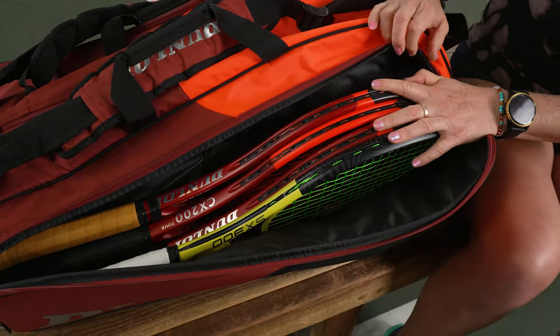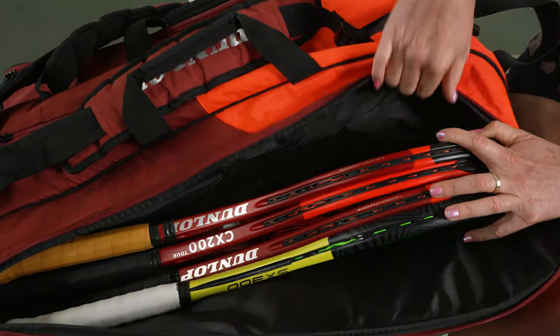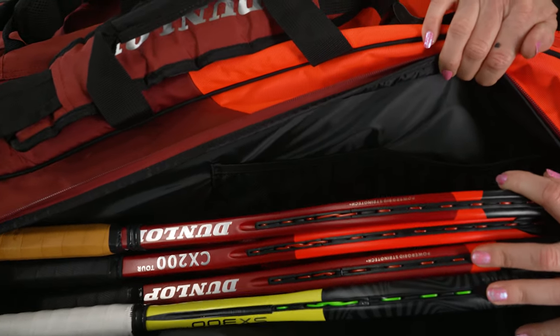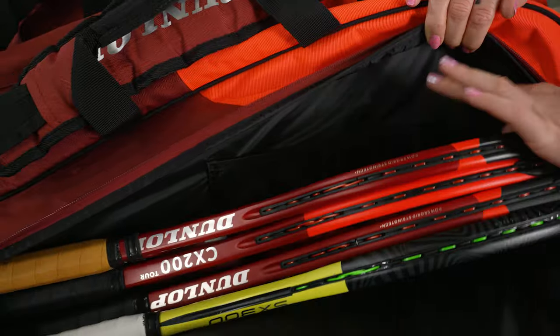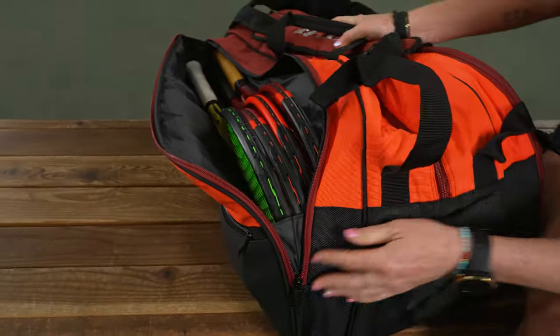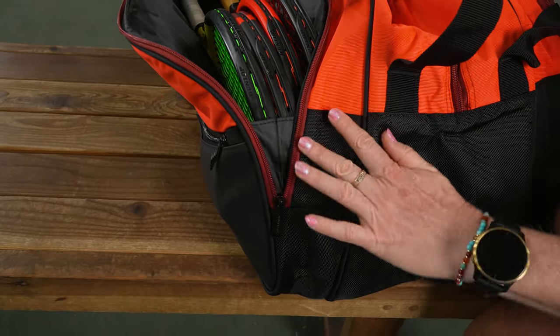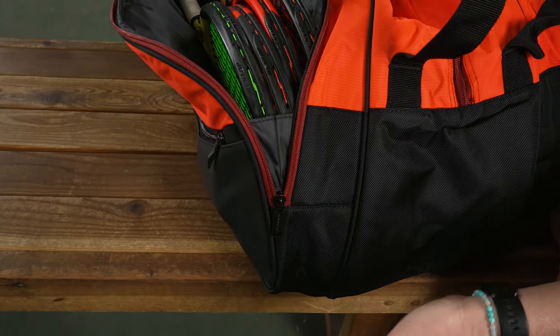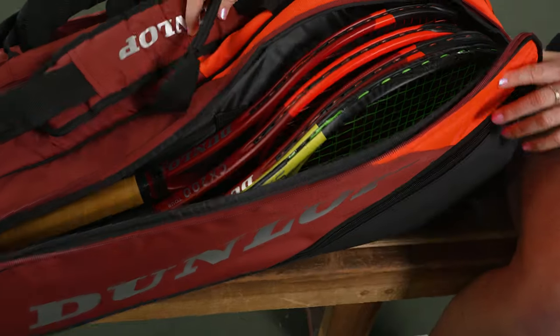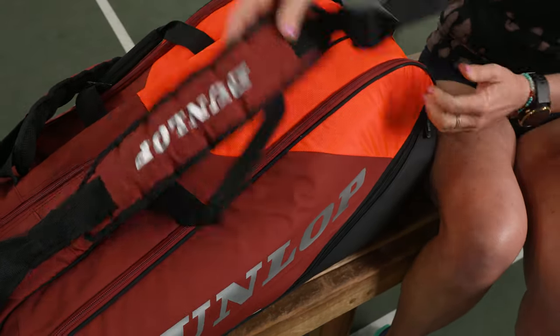This first compartment holds four rackets that fit very nicely, plus there are mesh pockets within — so if you have grip tape and dampeners that you want really close to your rackets, this is going to be great storage for them. Something else worth noting: they've added a feature so the bag doesn't just open up and spill out your rackets. They really do pay attention to every single detail when constructing their performance bags.